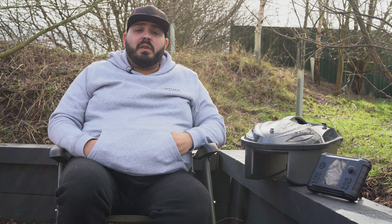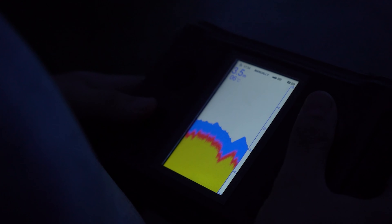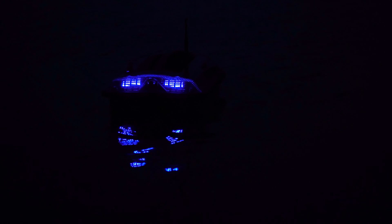It also comes with a colour screen remote, 30 GPS points, as well as an inbuilt echo sounder. Something different on this boat — it comes with a larger LED light on the rear to see at night, as well as two different LED lights at the front.